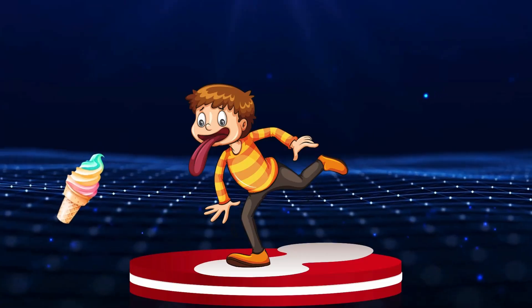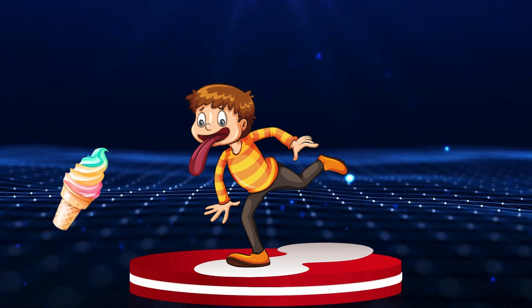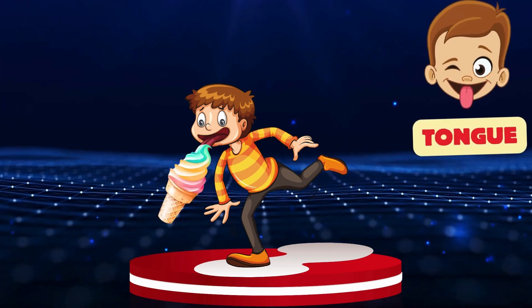Tongue. Our friend wants that yummy, yummy ice cream! Look at his watering tongue! Tongue.